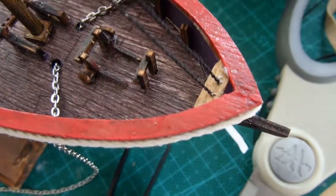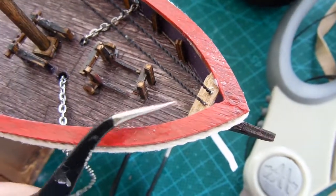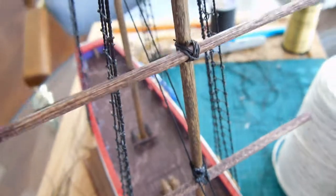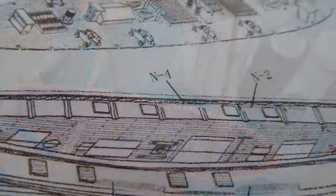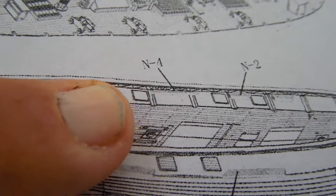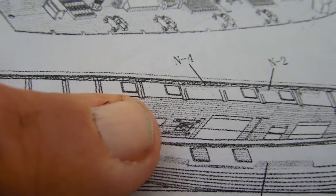N1 is actually here at the front — this part right here. I've used that to stabilize the two masts.